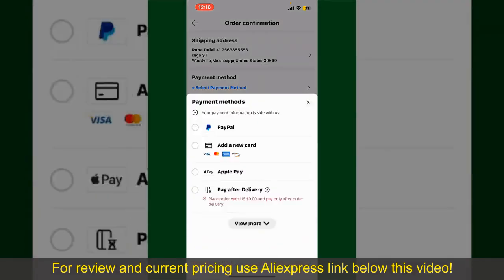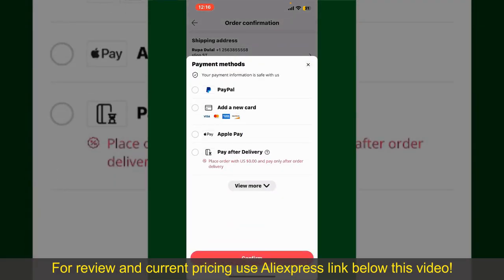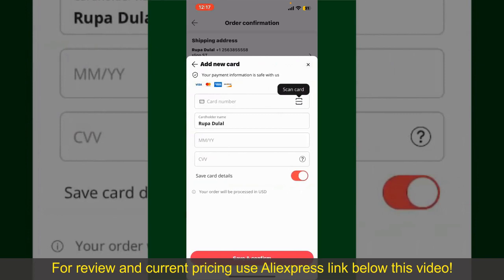Tap on Select Payment Method from the options and choose your desired payment method. You can select PayPal, add a new credit or debit card, select Apple Pay for your purchase, or simply pay for the product after delivery. Select one of the options as a payment method. In my case, I'm going to choose the add a new card option. Go ahead and pick one of the options.